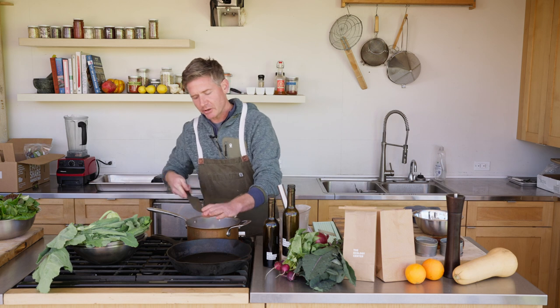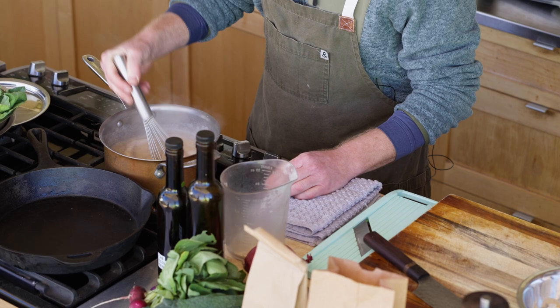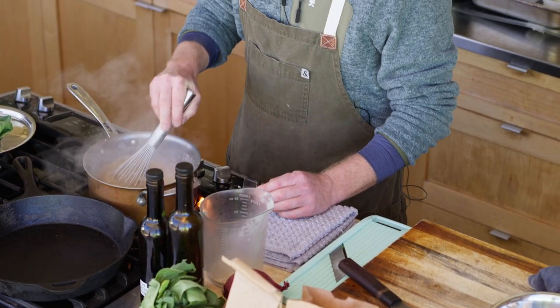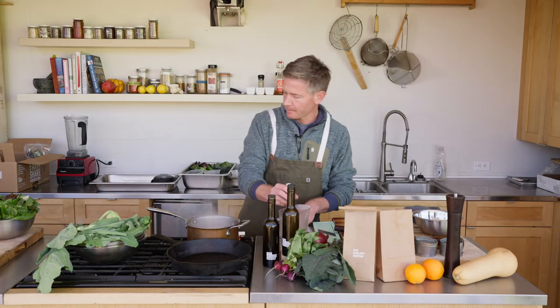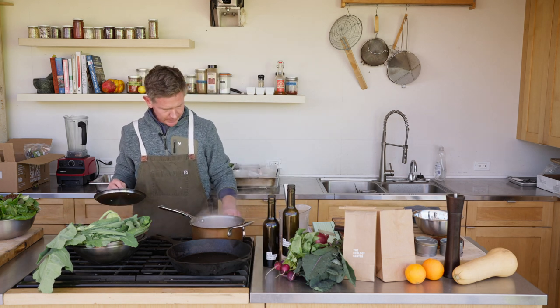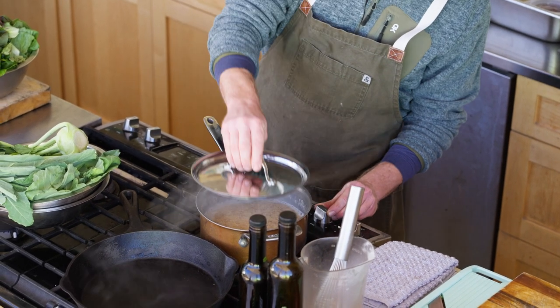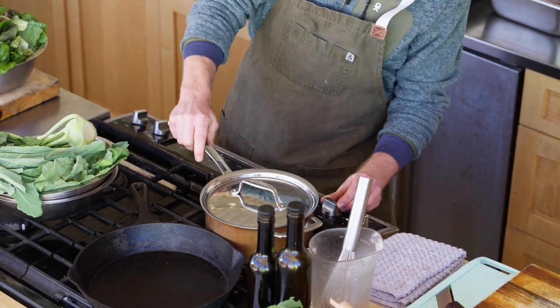The polenta is going to be on here for about 35 minutes and we'll gradually stir it occasionally. Definitely keep it covered — once it comes back up to a rolling boil we turn it down to low. It's like lava shooting out of there, so just keep a cover on it.